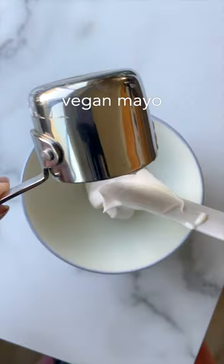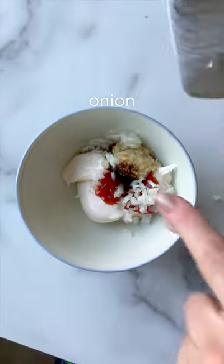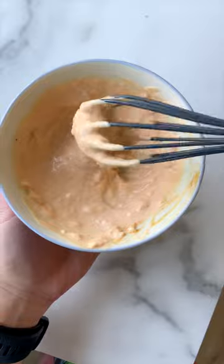Now let's whip up a little batch of Russian dressing. Key ingredients are mayo, ketchup, horseradish, Worcestershire sauce, and onion.